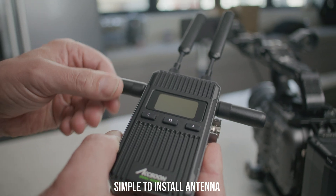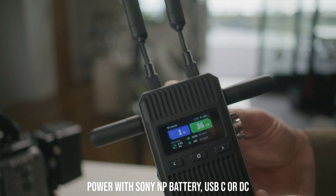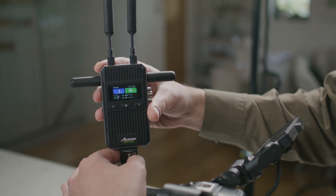Connecting Cineview 2 couldn't be simpler. Connect an antenna and a power source, then mount the unit and Cineview will seamlessly pair.